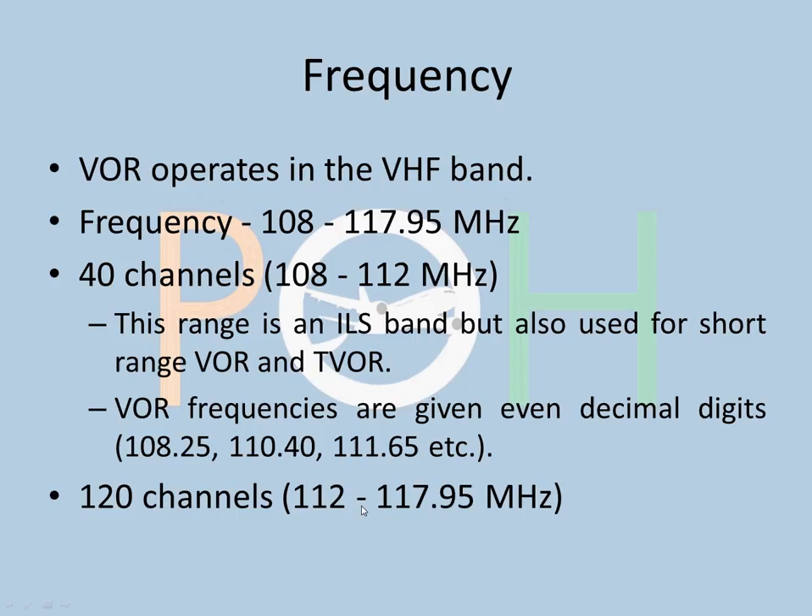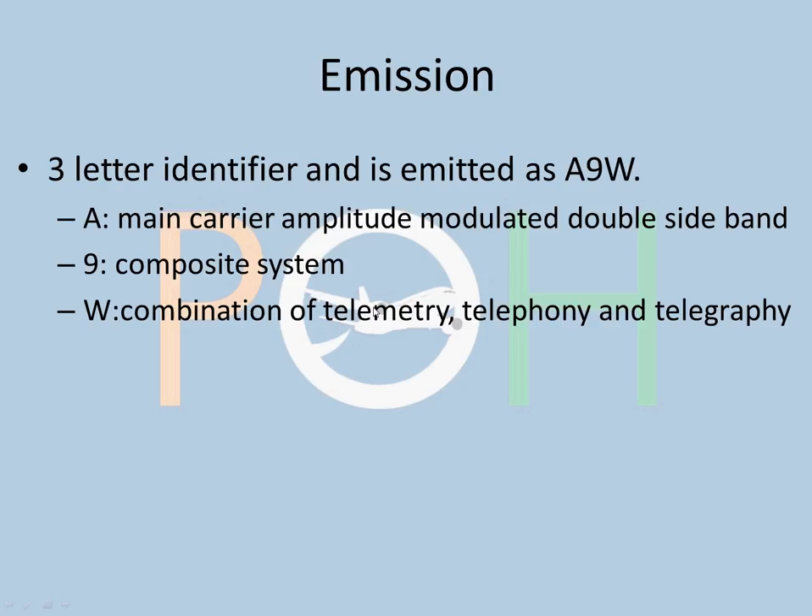Emission: This is a three-letter identifier transmitted as A9W — Alpha 9 Whiskey. Alpha is the main carrier amplitude-modulated double sideband. 9 is a composite system. W is the combination of telemetry, telephony, and telegraphy. This is just for your information — it may be asked in the exam. The code is A9W for the VOR.